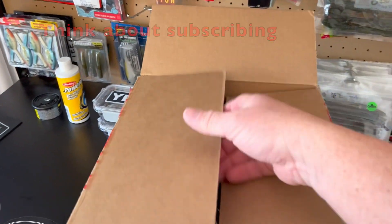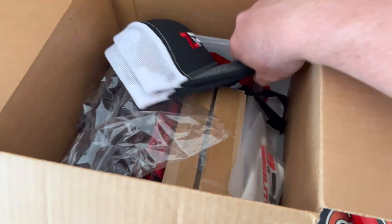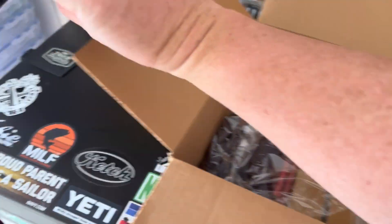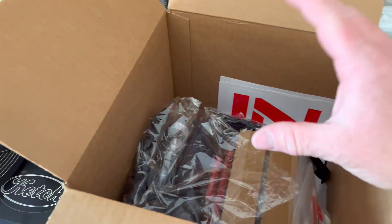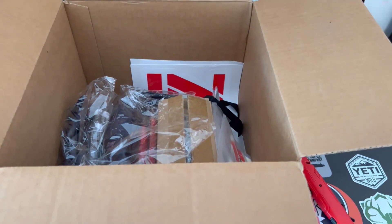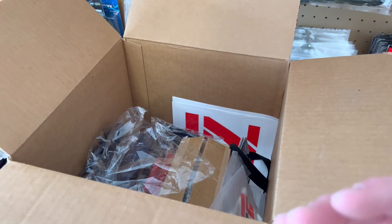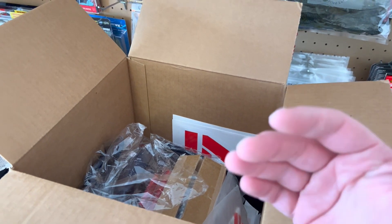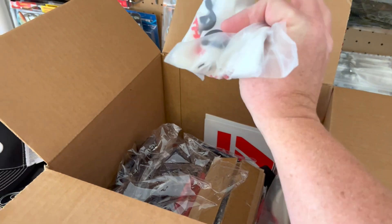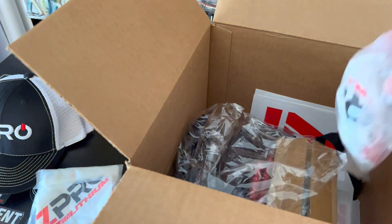You guys pumped like I am to see this thing? Oh yeah, look at that — Z Pro hats! I just want to let you know these guys at Z Pro are awesome. I love talking to them because they know so much about the fishing industry and where it's going. Looks like some Z Pro buffs — all right!